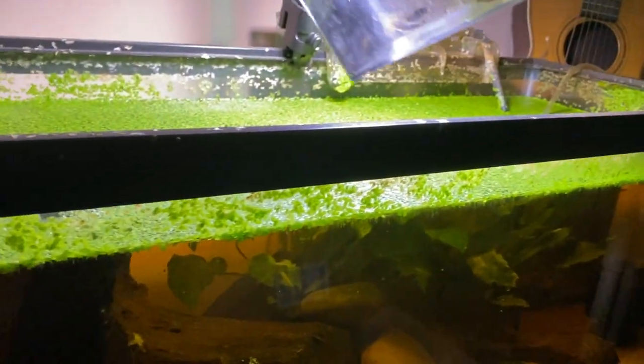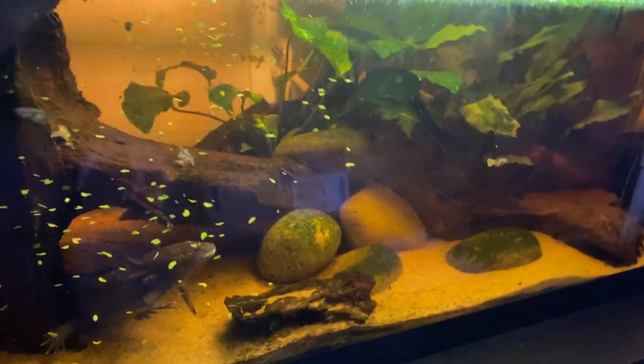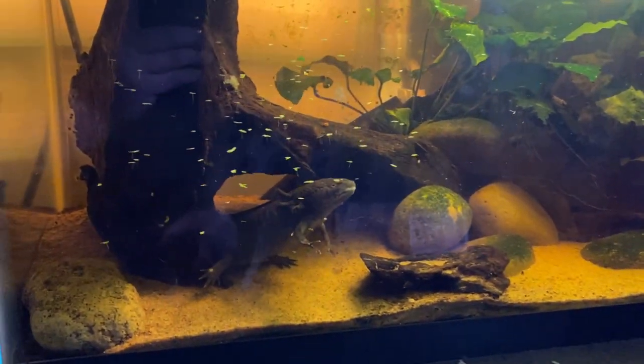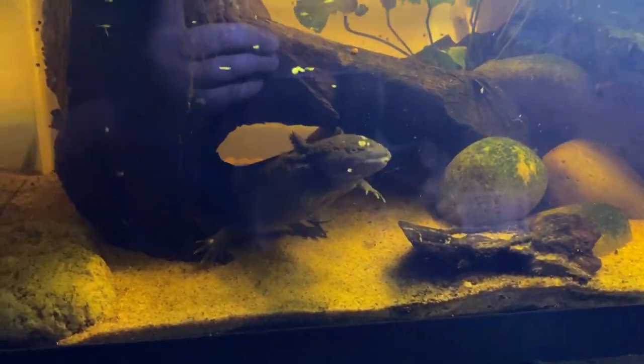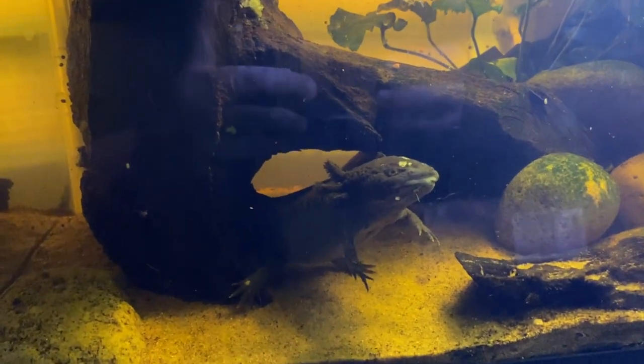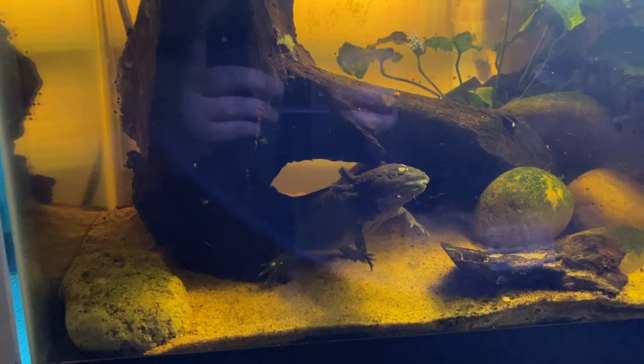I'll go ahead and pour these guys in. There they go — they'll eventually find their way to the axolotls. There are two in here, a breeding pair. One's right here and the other's in the back. I don't know how good their eyesight is, but if something swims in front of them they'll try to grab it. It's the best way to recycle the food chain.